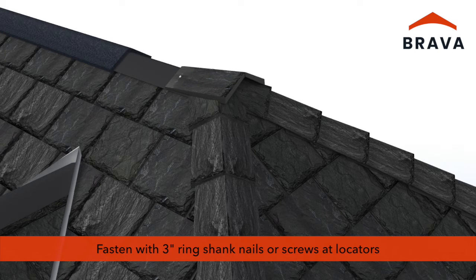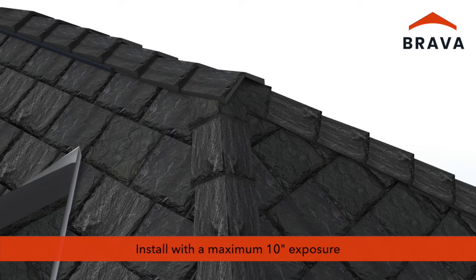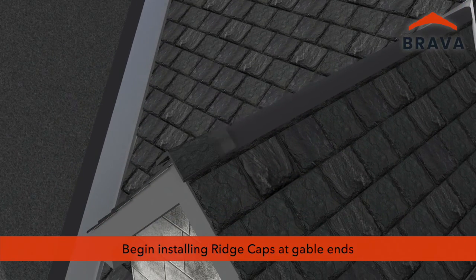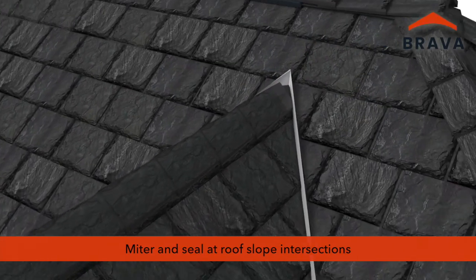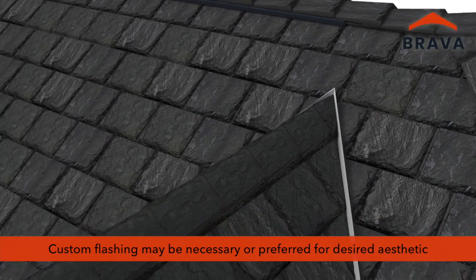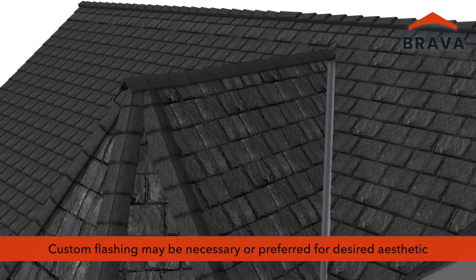Fasten ridge caps along the ridge using 3 inch fasteners at locators. Install ridge caps matching the exposure of the field slates and hip caps, with a maximum exposure of 10 inches. Ensure there are no exposed fasteners on hip and ridge caps or in field slates. Begin installing ridge caps at gable ends. Where ridge meets the roof slope, miter and seal fasteners with a color match sealant. At some transitions, custom flashing may be necessary or preferred for desired aesthetic.